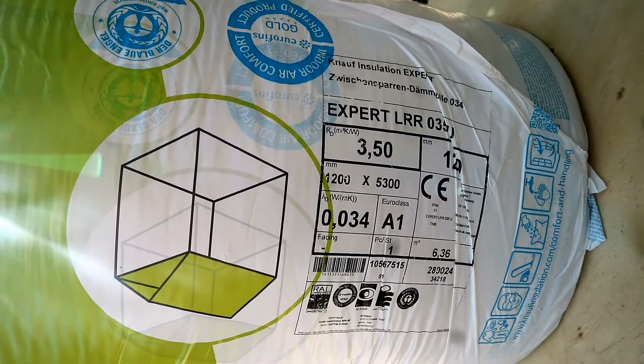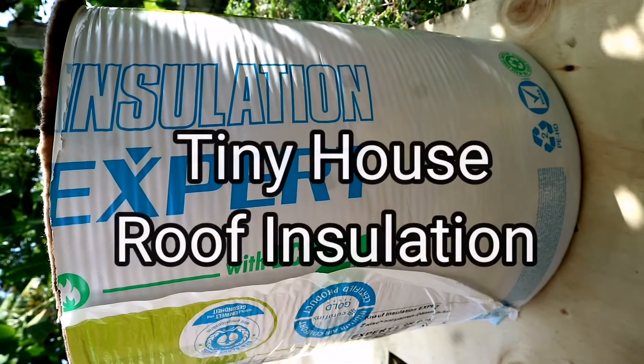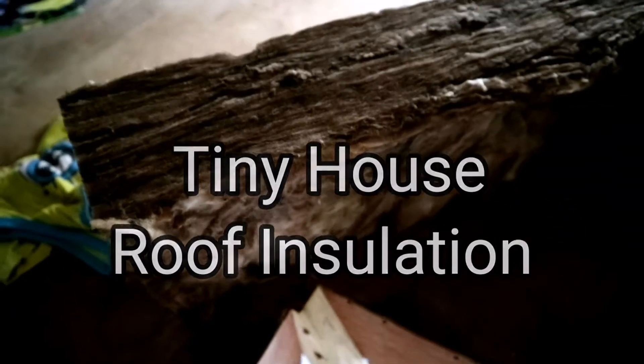Hi guys, SaikiNiki here. Welcome back to this channel. So today I'm going to show you how we insulate our roof, and I use the insulation expert foam.